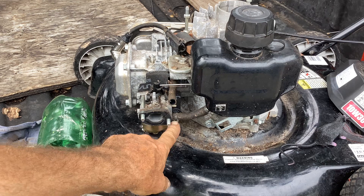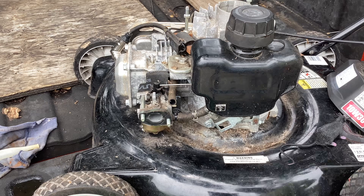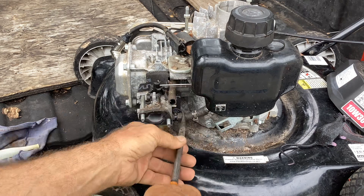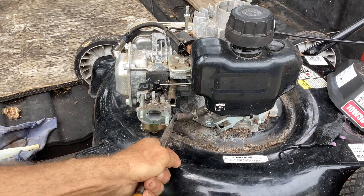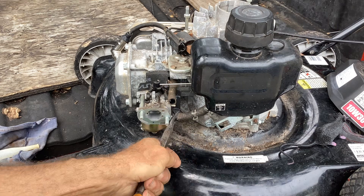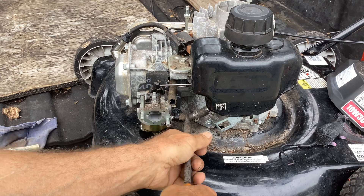I'm going to remove this clamp. I've got my container nearby. We'll pour all that brown fluid out. Remove the clamp, give that hose a twist to break the seal. Feels like it's moving. Remove this gasket before I destroy it. I'm not having much luck today with rubber components. Let me grab another needle nose to help me.